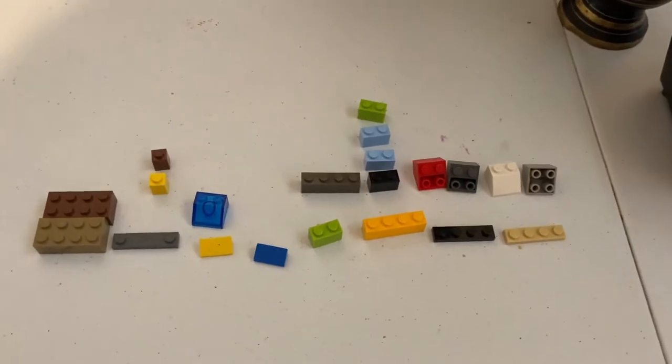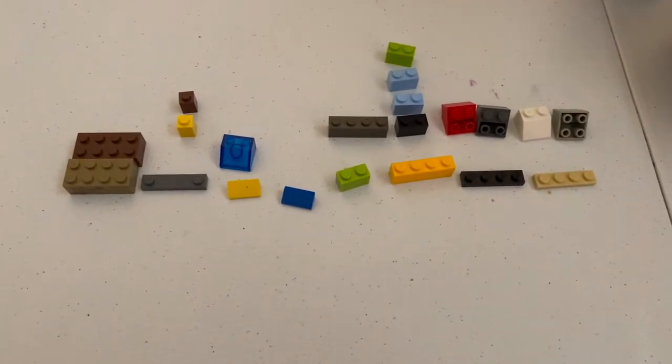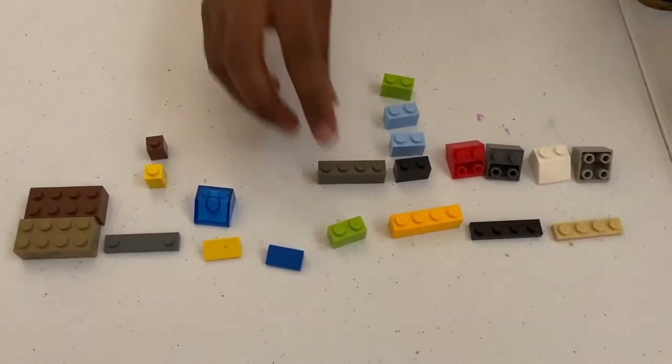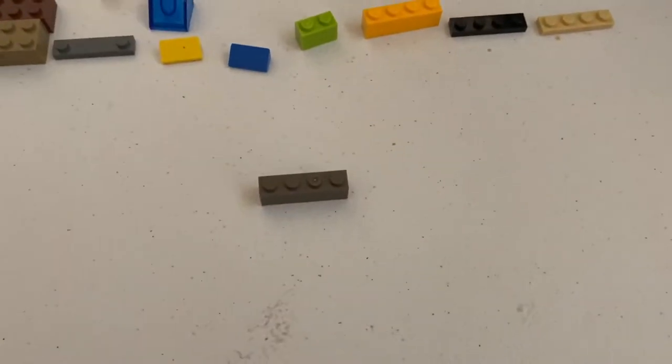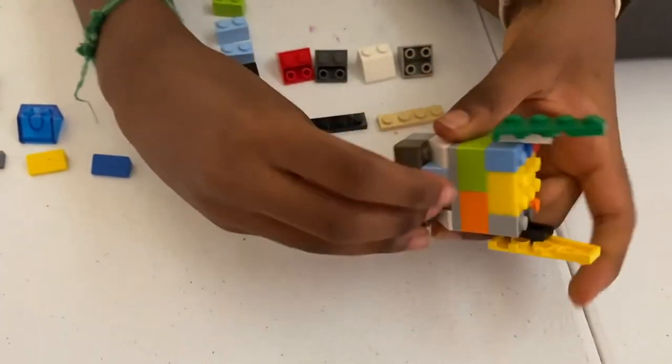Okay guys, here are the parts you need to build the body. Once you have all of them, you want to start by taking a one by four brick, then bring our head, and just place that right here.